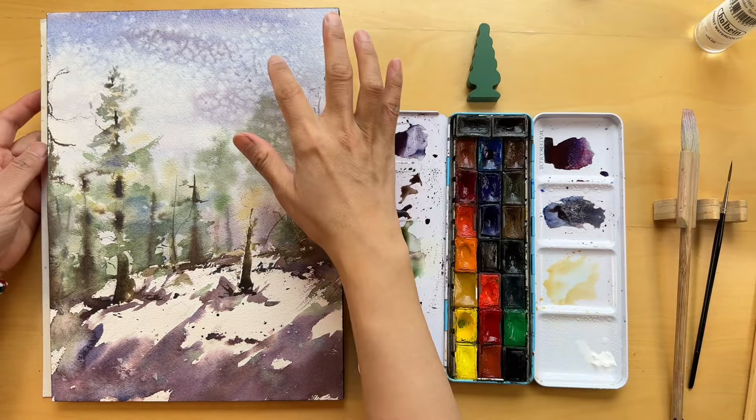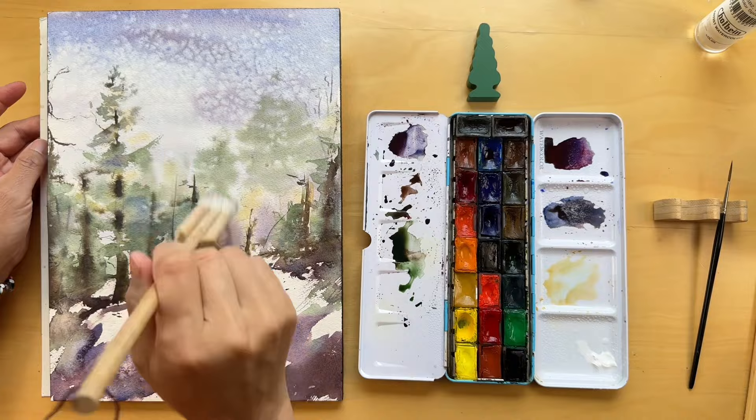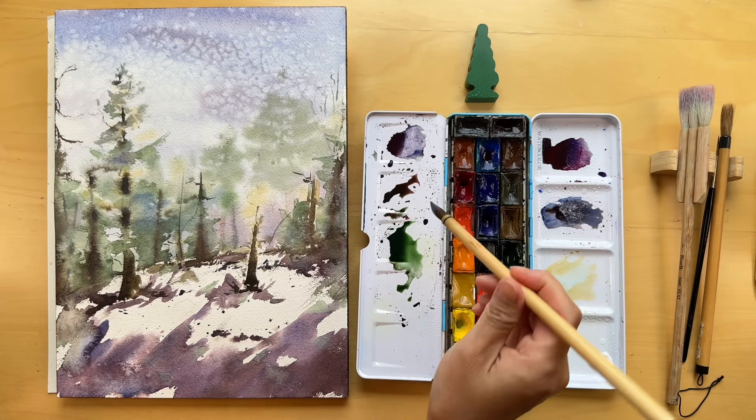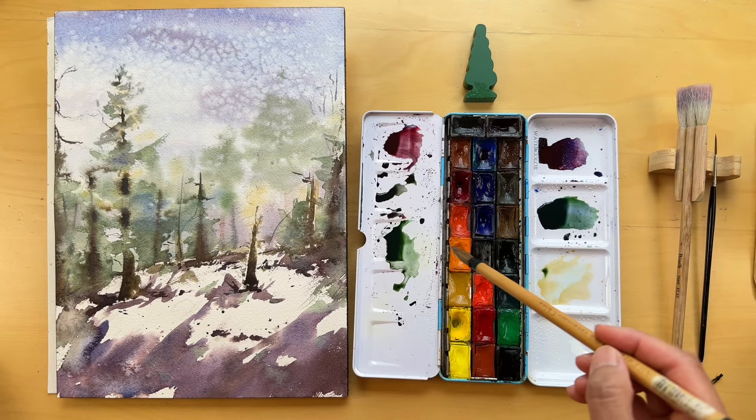As we prepare to work on the foreground, I concentrate on mixing our colors to achieve a richer green and dark brown. These hues will help us highlight the focal point of our scene — a young tree standing resilient on the forest floor. This tree, seemingly untouched by the freeze and the harsh winter storms typical of the High Sierra, becomes a symbol of hope. It reminds us of the strength found in vulnerability and the importance of moving forward, embracing change as a part of growth.